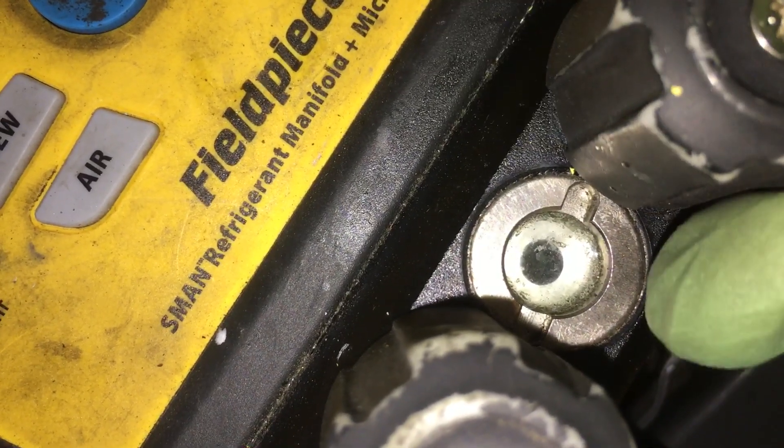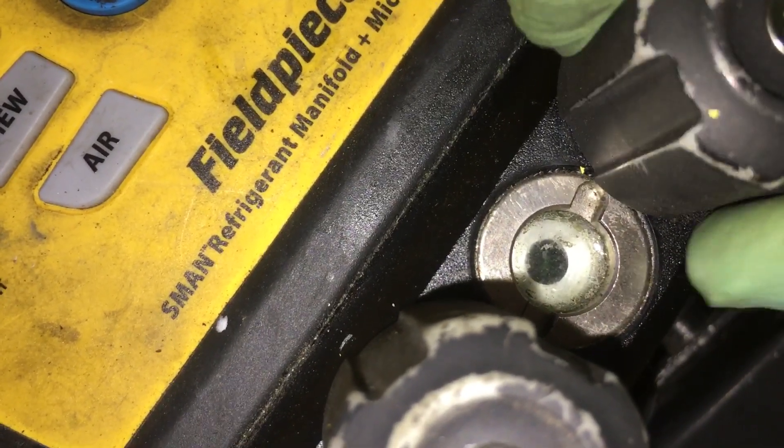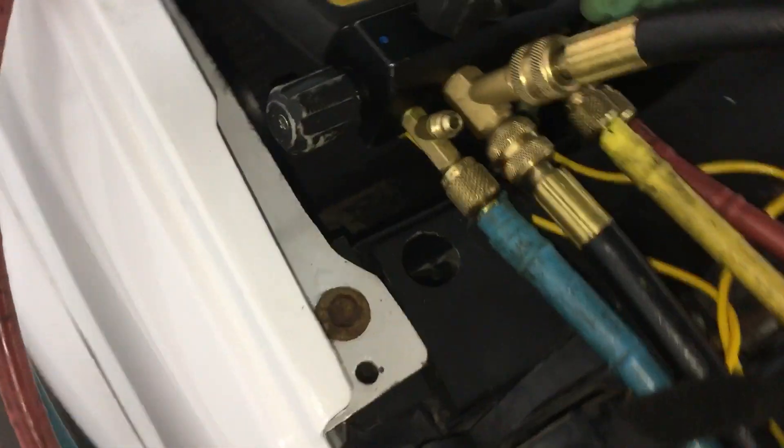It looks like there's no problem — oh, I see something. So I yank it back down and just do a little bit. I'm in no hurry, because you don't want to pull oil out of the system. So I put it all the way back and I'll just wait. I have patience.